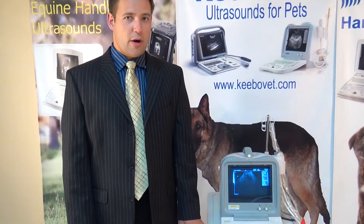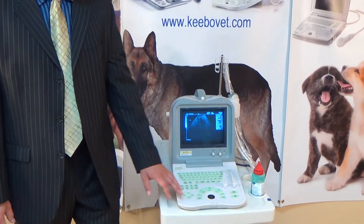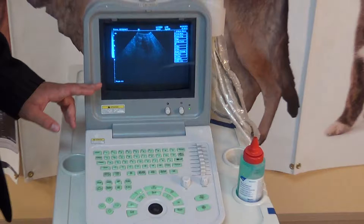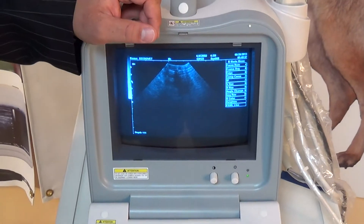Hello again. My name's Theo for QMN. We're going to be going over part two of three for our model KX 2600KV ultrasound machine, covering the center area of the computer. Just before we get started, a reminder: this is a CRT monitor, so the flashing that you're seeing is only seen when you video record it — in person, that will not be there.